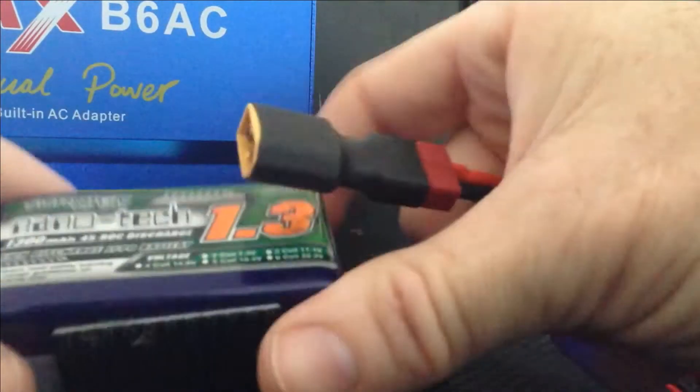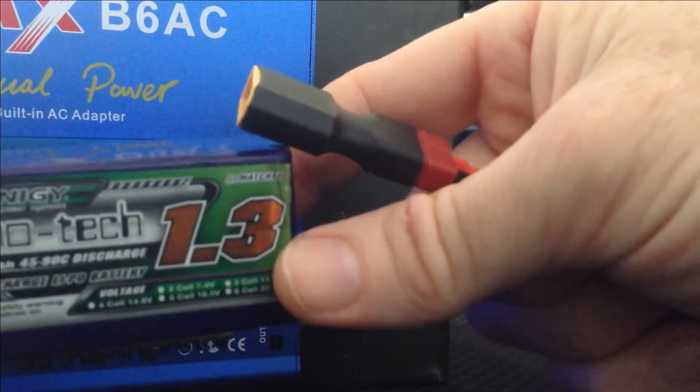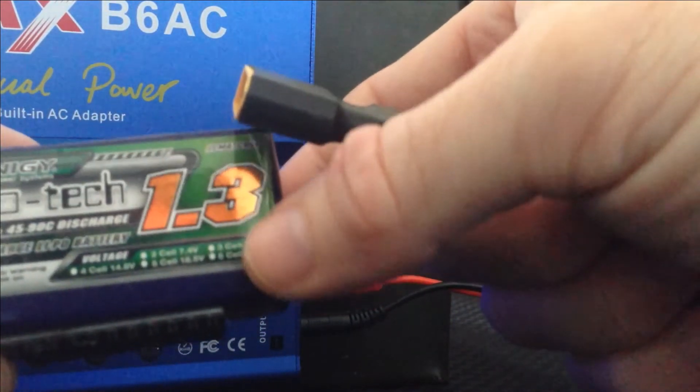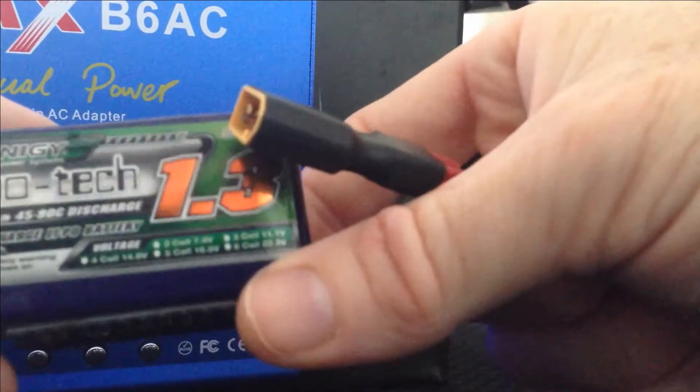This is your 4S LiPo — a very popular LiPo battery, 1.3. It's ideal for drones because it's so lightweight. There's no need going up to the 1.5; it's only going to give you about 30 seconds more flight time because you're carrying that extra weight.